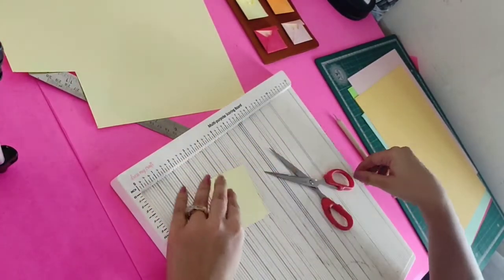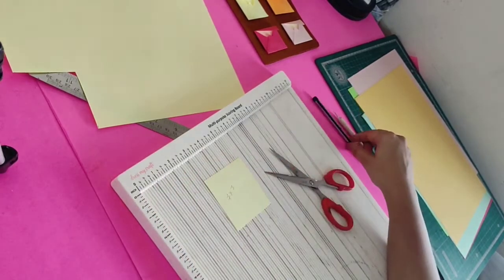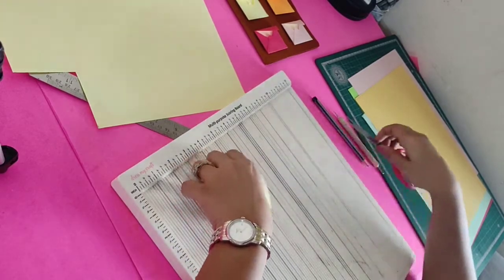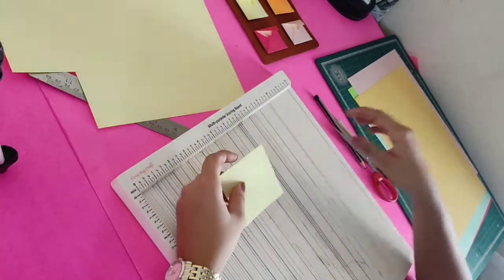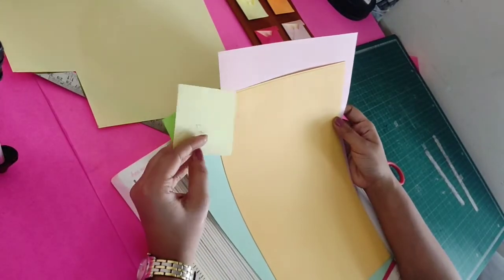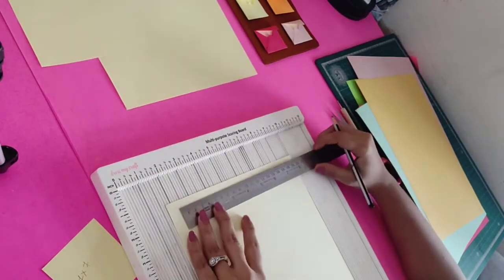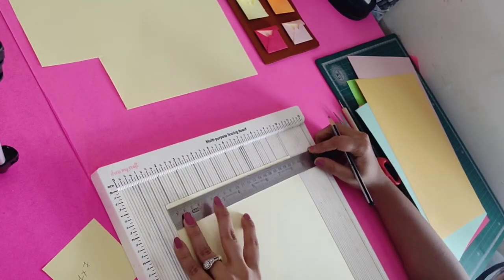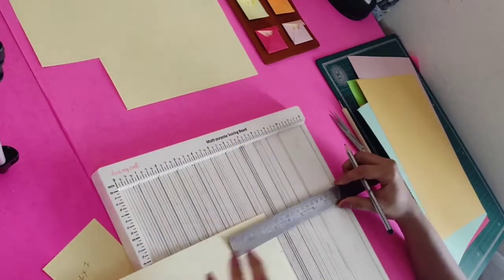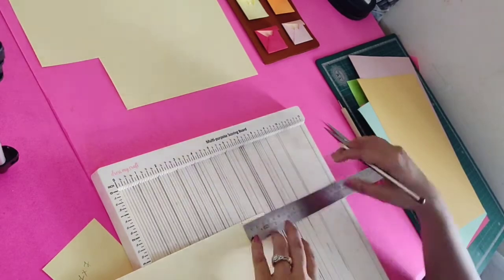This 7 x 7 cm will be the base of the envelope. All the details and measurements I'll put in the comment box below. For all these papers we have to trim them to 7 x 7 cm. For the inside tag piece, we need 5 x 4 cm.